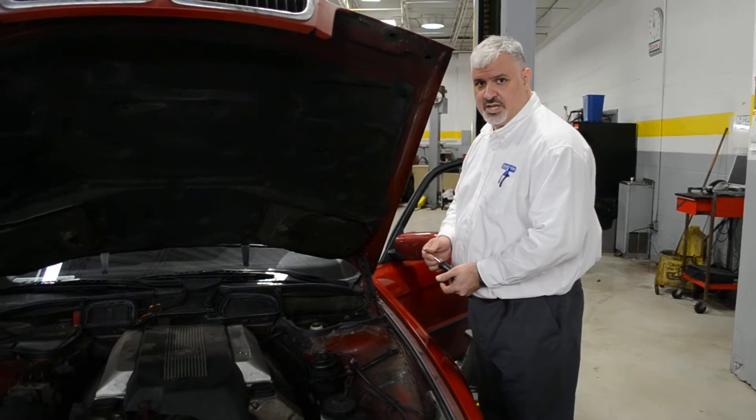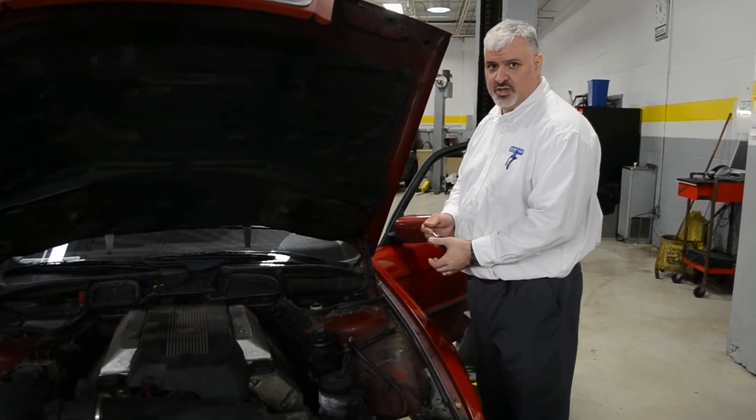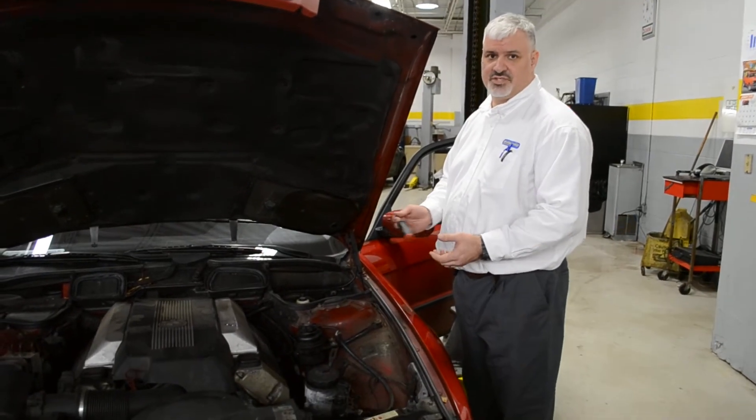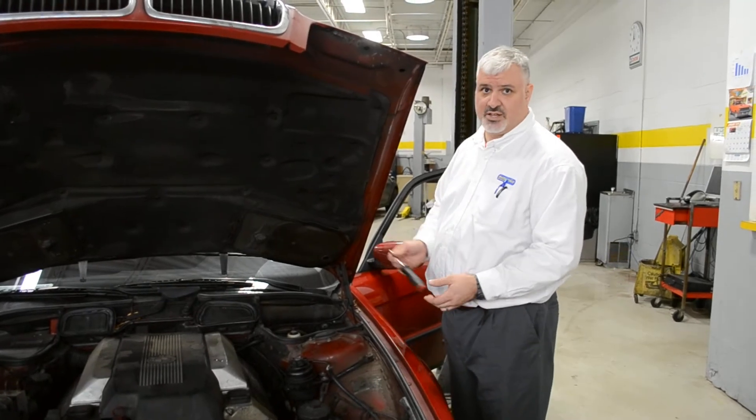Good morning, YouTube. What we're going to do today is I'm going to show you how to replace a cabin filter. This is an E38, which is up to a 2001 740. It doesn't matter if it's a 740 or a 740IL — it's the same.